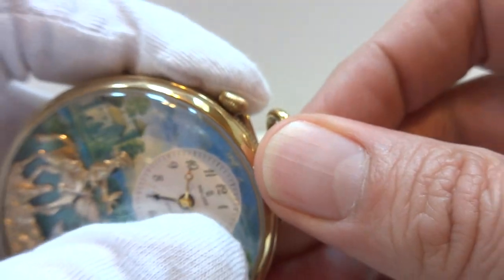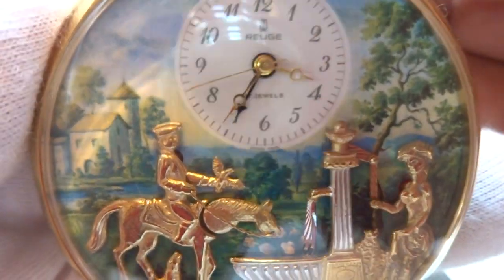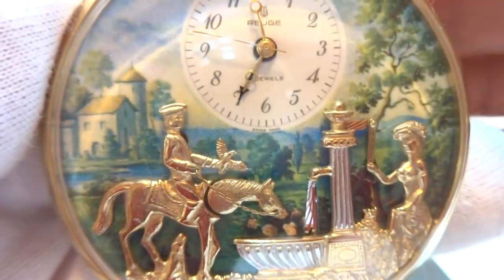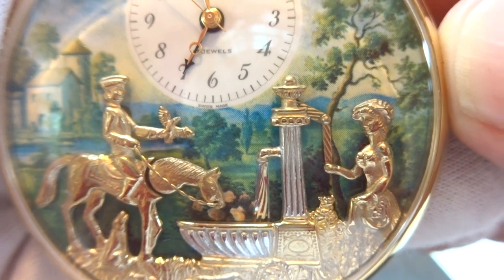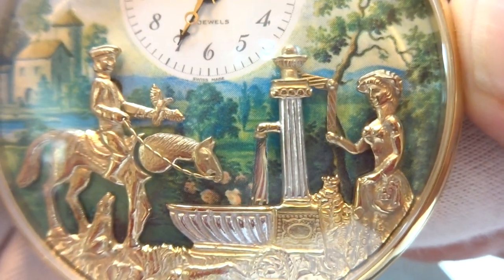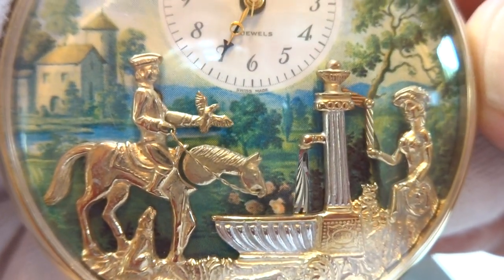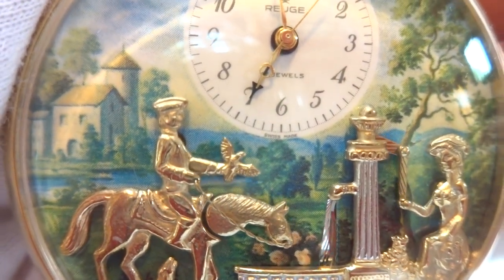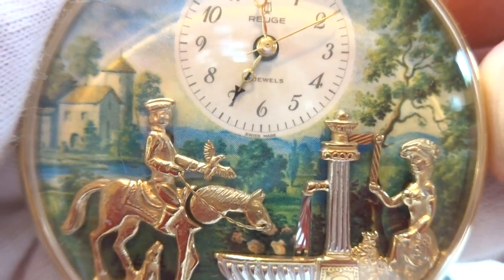I'm going to advance the time so you can see and hear what the alarm is like on this watch. The woman raises her arm up and down, pumping the pump. There's simulated water that flows into the basin. The horse raises and lowers his head to take a drink. And the huntsman atop the horse raises and lowers his hand, which has a falcon in it. And it plays music all the while.